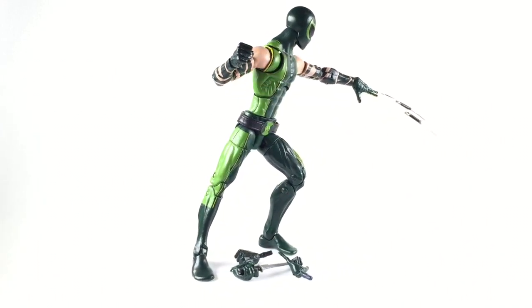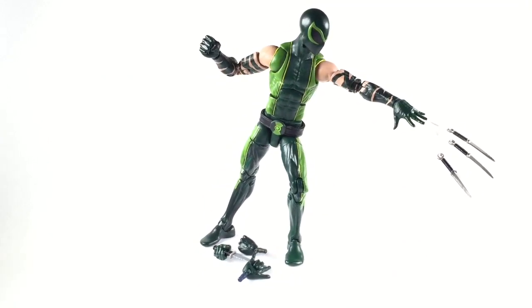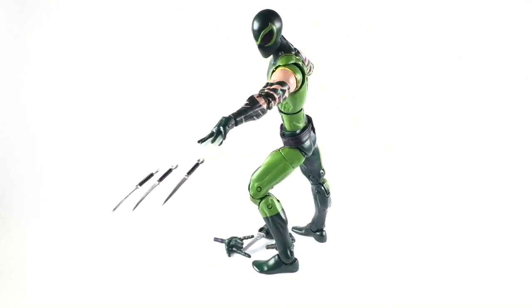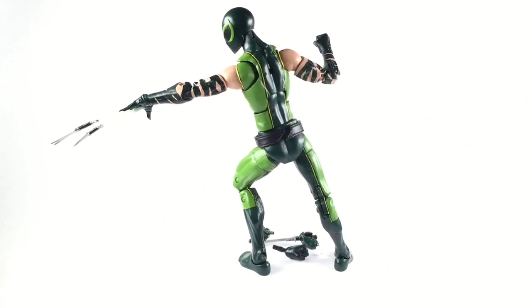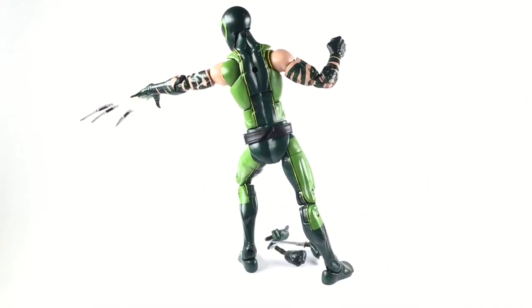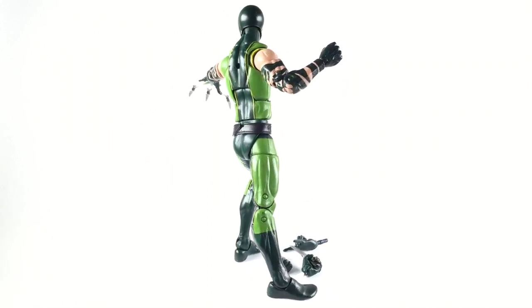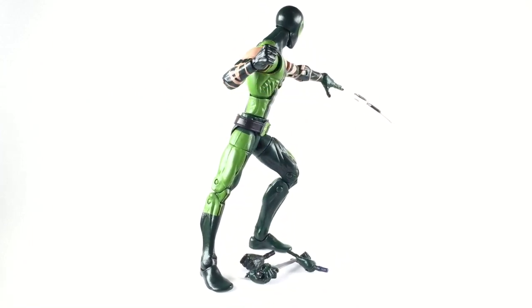I figured if I tried again maybe I'd make it way better than the first one, and for what it is it is a lot better. But it's hard to really improve on that costume design — the only way you can improve is if you're sculpting, and I didn't sculpt on either one of these. But I think the hand wraps are pretty decent, painted where you can kind of get the illusion that there are wraps around his arms, and I'm happy with that overall.